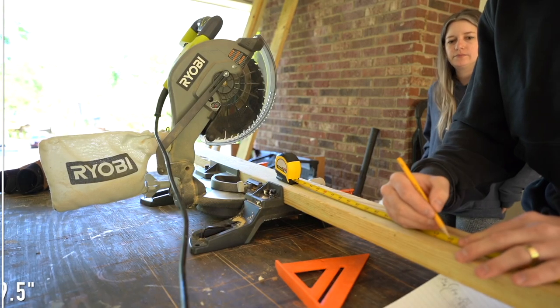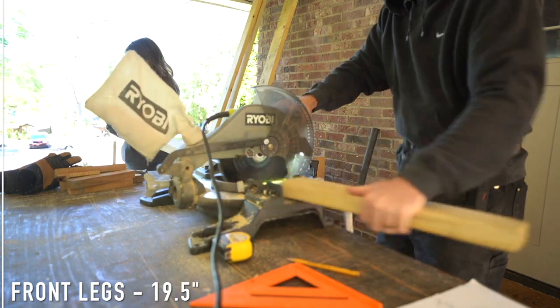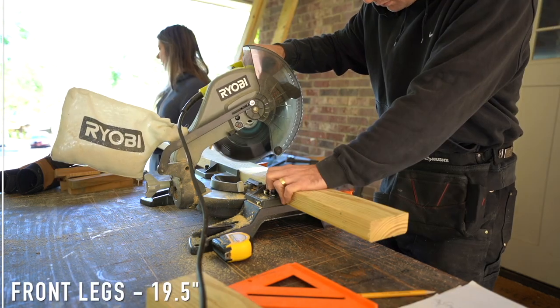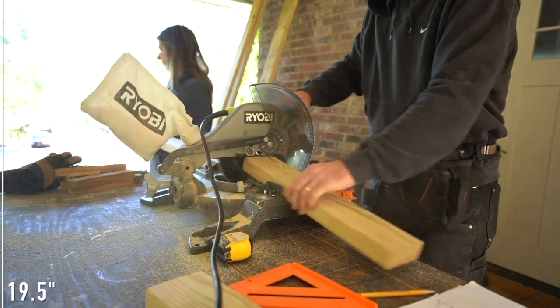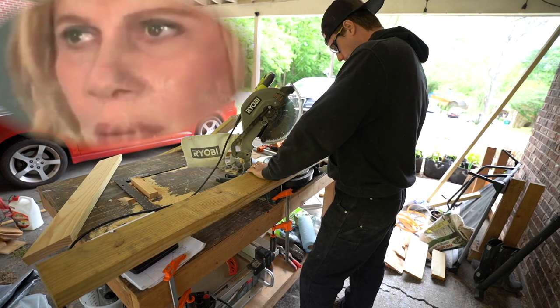Moving along to the legs of our chair, we'll start with the front legs. These are going to be cut at 19 and a half inches. Our pre-existing chair — I really liked where the seat sat. The height was at 14 inches and the armrests were at 21 inches, so we're going to go based off those measurements. Now to the back legs — things are about to get dicey, so if you struggle with math fasten your seat belts. We'll be using the Pythagorean theorem to find the length of our back legs. We already know the length of our front legs: 21 inches. We know the angle of our armrest and front leg is 90 degrees, and we want the chair to be level so the bottom angle between the earth and the bottom of our front leg is also 90 degrees.